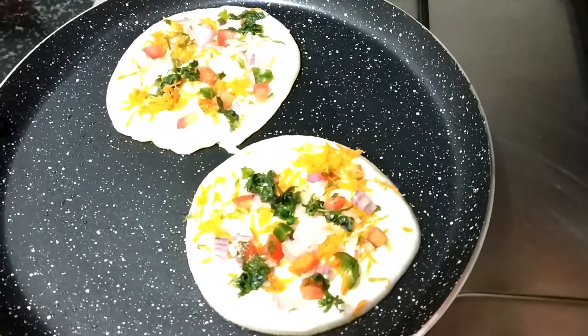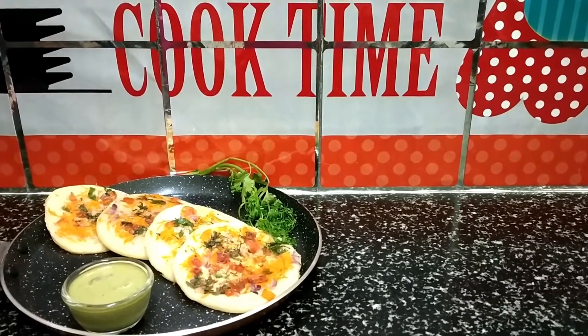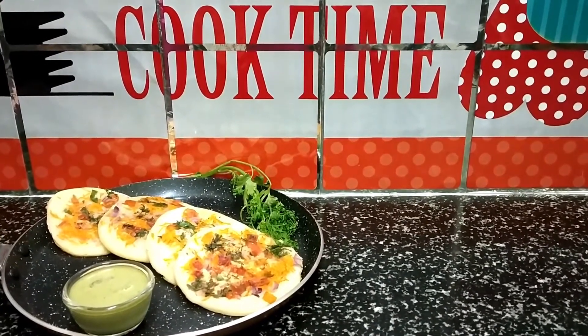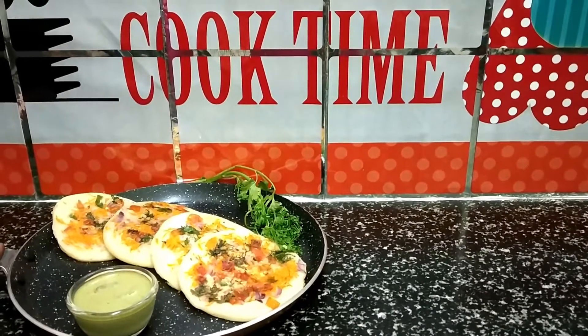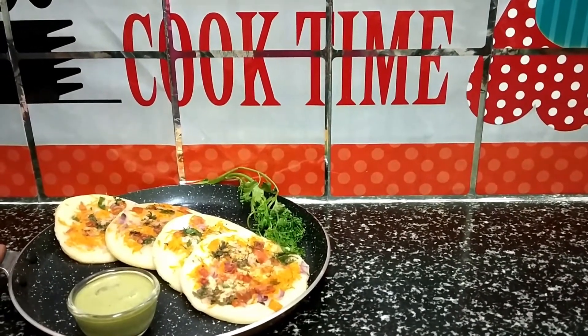It's time to take it out. Friends, Uttapam is ready! You can serve it with tomato ketchup. Try this recipe and do let me know in the comment section below. Thanks for watching my video, bye bye.